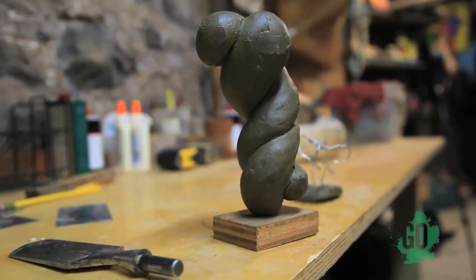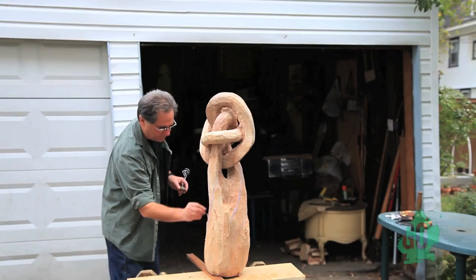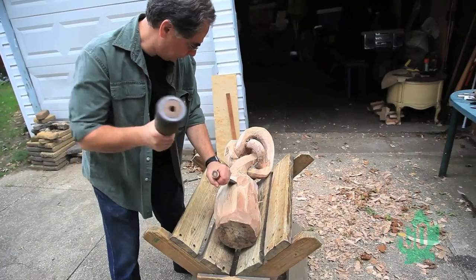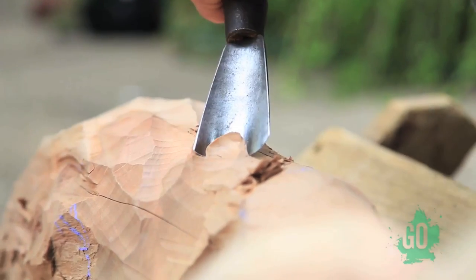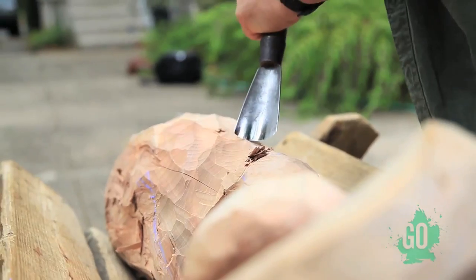I start with a model, and the model could be either a wire model, very simple, or it could be a clay model, and it depends on the nature of the piece. The first thing I do is draw on the log and get a rough idea of where I'm going to start to carve. If it's a really large piece, I may even start with a chainsaw and just chain away some large chunks, but I really avoid too much of that because this is complicated. You cut away too much and the piece is destroyed.